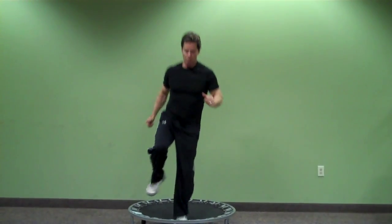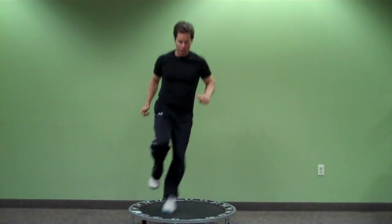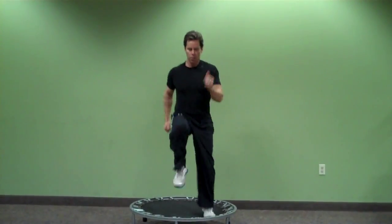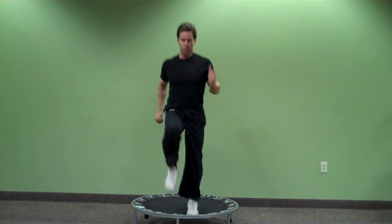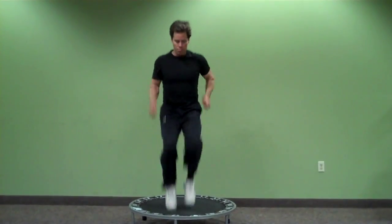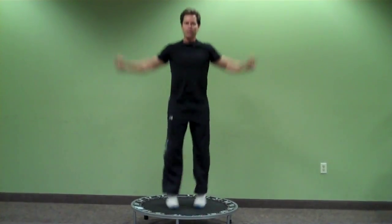Now we're doing a little circuit here. I'm going to start out with a couple hops, a little lateral movement, and then I'm going to run in place. This can really get your heart rate up. Then cool down a little bit doing a couple jumping jacks.